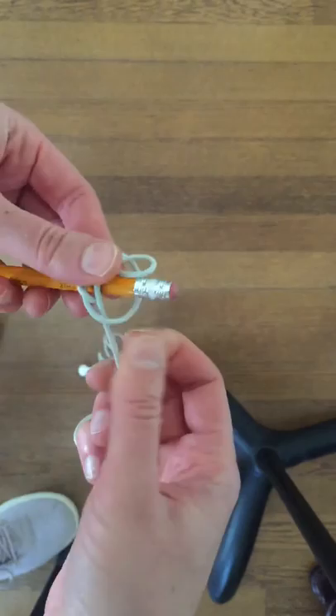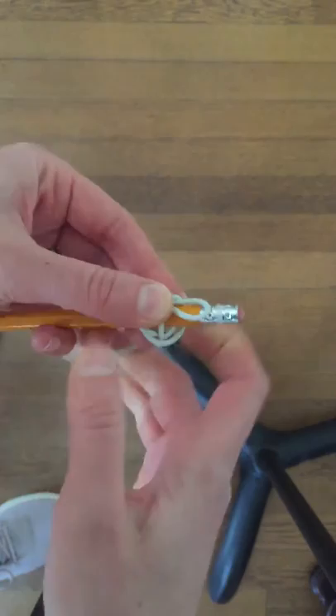Over here now — I'm going to hold this knot with my left thumb and pull down with my right hand. I'm going to have to push up a little bit too. And there — you've made your double knot.